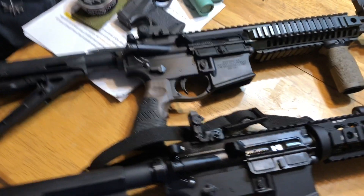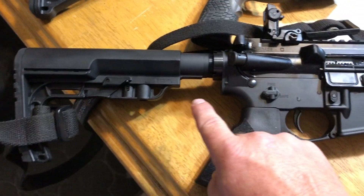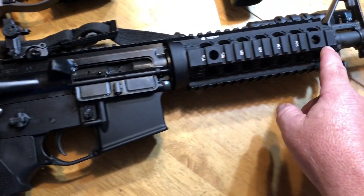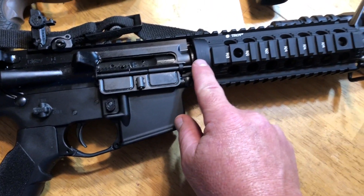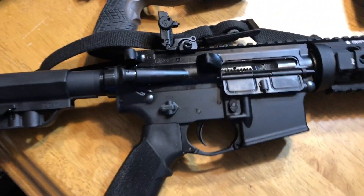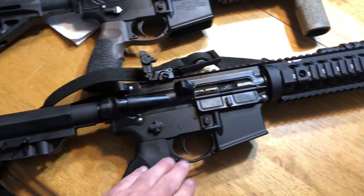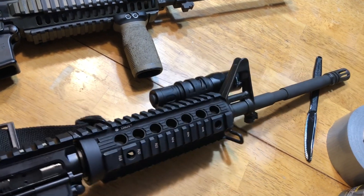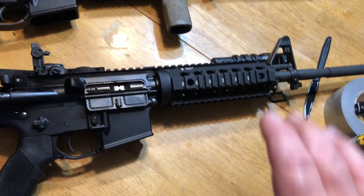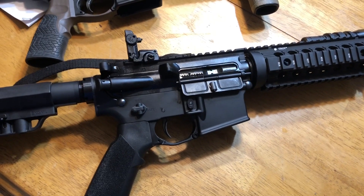I'm going to do an up close of each one and let you see the differences. This is my 6920 — it's a 16-inch M4 style Colt. It does not have a free-float rail. It comes with the regular plastic hand guards with heat shields under them, the delta ring and all that. It comes with a fixed A2 front sight. I've changed out the butt stock, the grip, and the safety. I also have a set of Troy rails on there, along with a flashlight and sling. So this is just a stock, bare-bones, no-frills Colt 6920. It's an excellent gun.